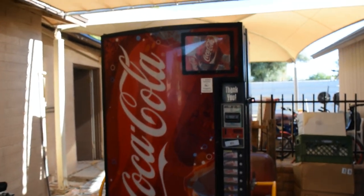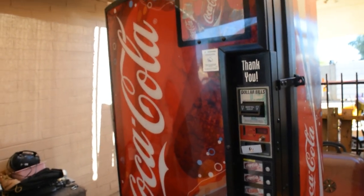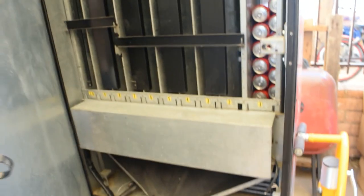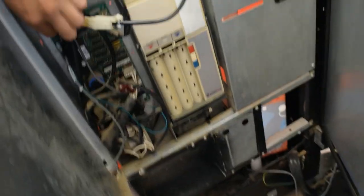What's up YouTube. I'm going to show you how to diagnose a vending machine that won't cool. Your vending machine turns on but it's not getting cold, so I'm going to go through some of the things that it could be.